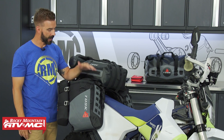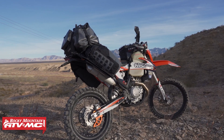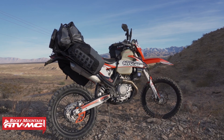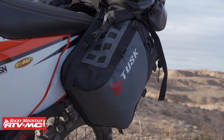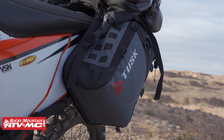Today we are showing you the Hyland X2 Rackless Luggage System from Tusk. This setup is ideal for riders that don't have or don't want to get pannier racks on their motorcycle, but are still looking to get enough storage capacity for a multi-day ride. It's awesome for any type of adventure or touring riding.